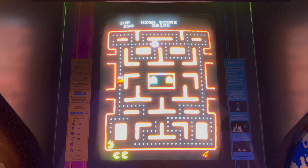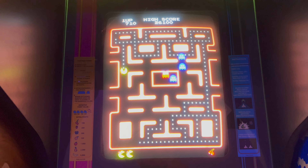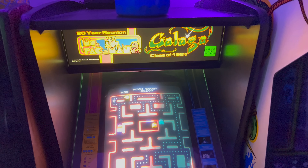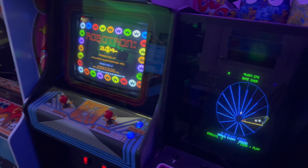Playing Ms. Pac-Man — that's what I hope to be doing soon on the dedicated original cabinet that we're currently restoring out in the garage. Once that project is finished, we're going to bring it up here and replace the Class of 1981 20-year reunion cabinet, which is destined for my office at work. But we sure have a long way to go before that restoration project is complete.